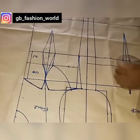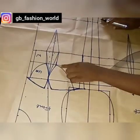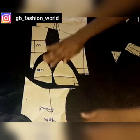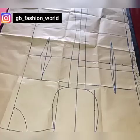If you're interested in learning how to make this, kindly watch this video to the end. If you're new here, you are highly welcome — this is GB Fashion World, where we learn pattern drafting, cutting, and sewing as well. Kindly subscribe and turn on the notification bell for more amazing videos. To all my old subscribers, thank you for subscribing — I really appreciate it.